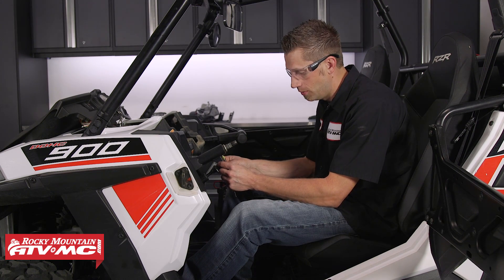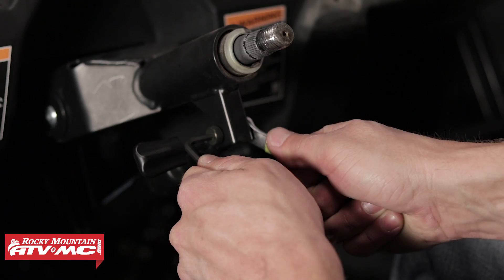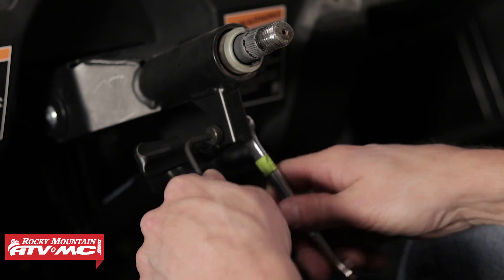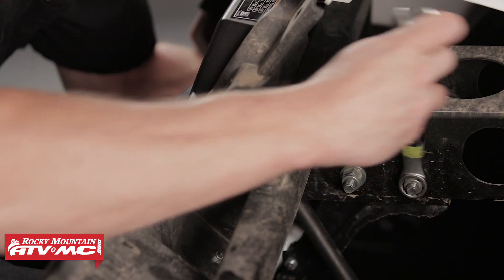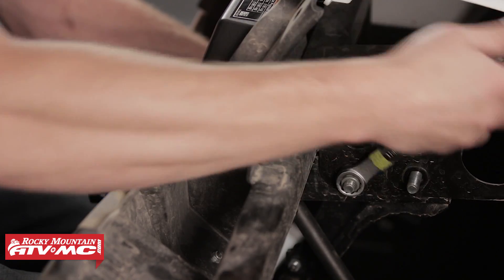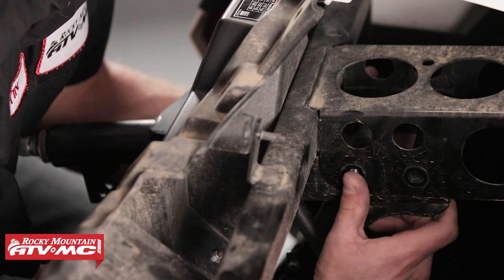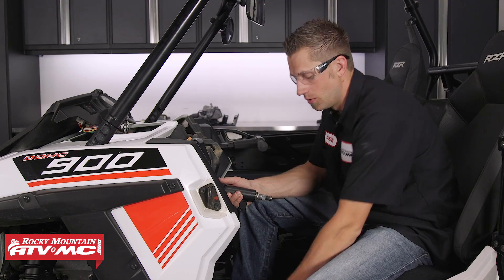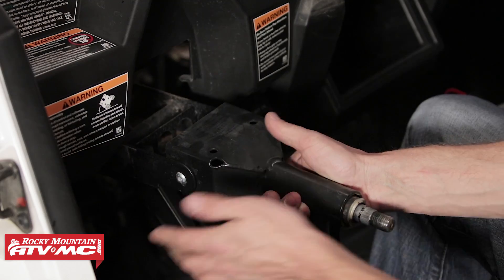Next we can remove the top bolt that secures the tilt adjuster to the steering shaft — we're using a 4 millimeter Allen and a 10 millimeter wrench for this. There are also two bolts that we need to remove that hold the whole steering assembly to the subframe of the front part of the machine, using a 15 millimeter socket and hand wrench. Once the bolts are removed, we can take the steering assembly, drop it down and out.